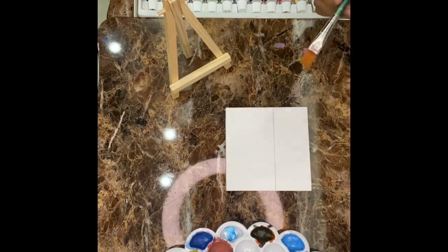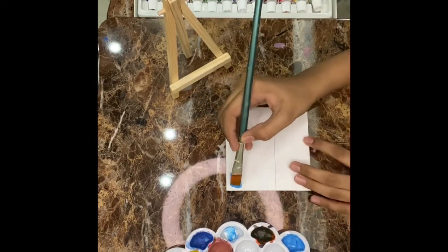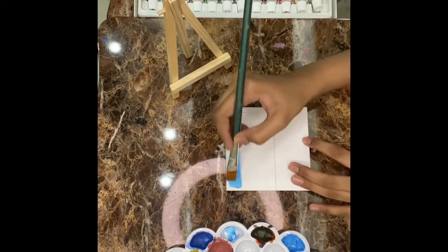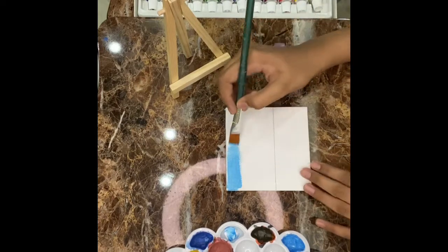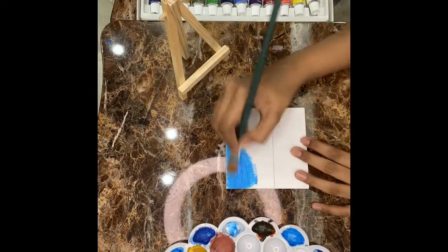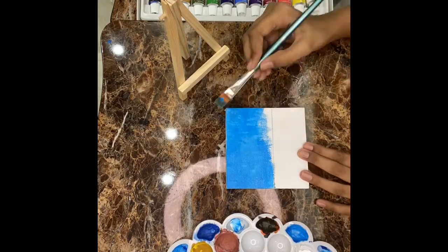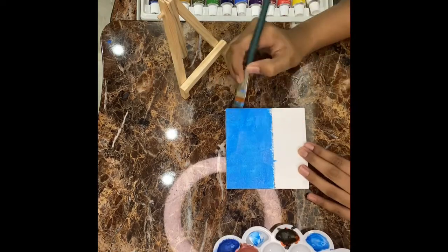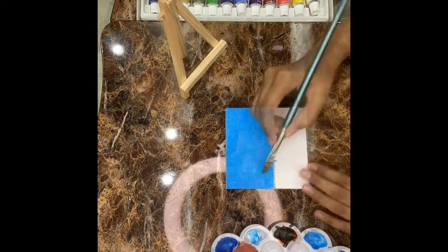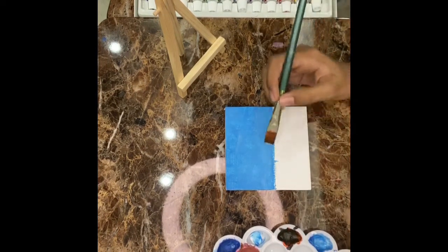After making it sky blue, now we are going to paint it gently. You can see the texture is very nice. Now we are going to take white paint and blend it a bit from here.